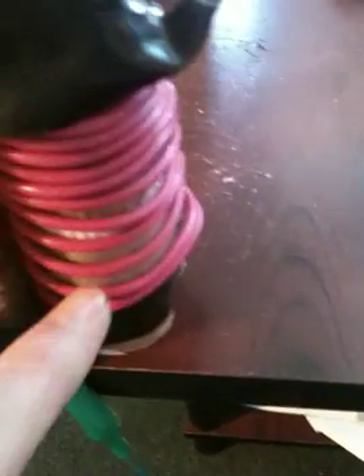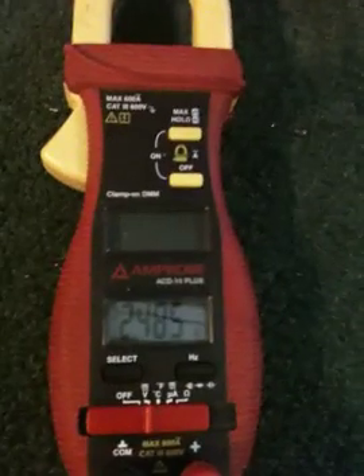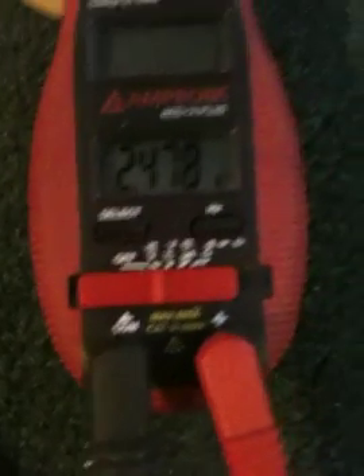The negative goes right here down through this coil, and that's where I'm tapping in to check the negative. It goes into the ground — that's my ground wire — and I'm getting 2.48 volts.